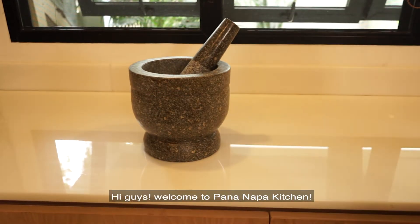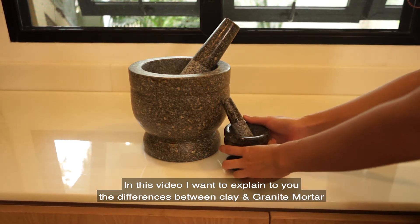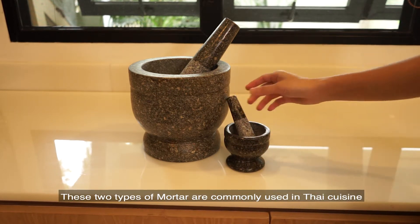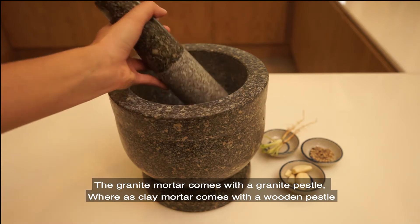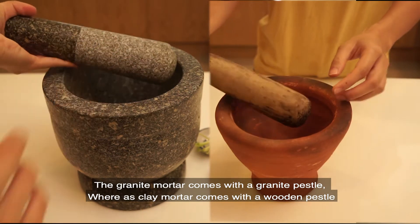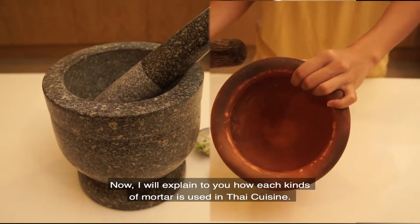Hi guys and welcome to Bananapa Kitchen. In this video I want to explain to you the differences between granite mortar and clay mortar. These two types of mortar are commonly used in Thai cuisine. Let's begin with the granite mortar. The granite mortar comes with a granite pestle, whereas the clay mortar comes with a wooden pestle. Now I will explain how each kind of mortar is used in different ways.